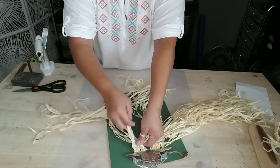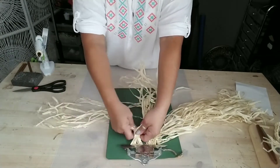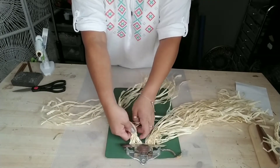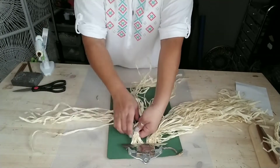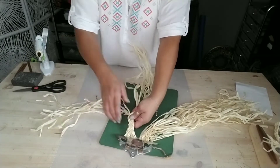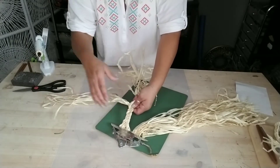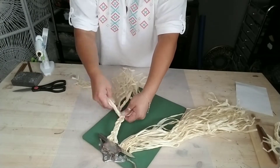Start braiding your raffia. I grabbed about 10 to 15 strands per strand to make this braid. You can grab as many raffia strands as you like depending on how thick you want your braid to be.